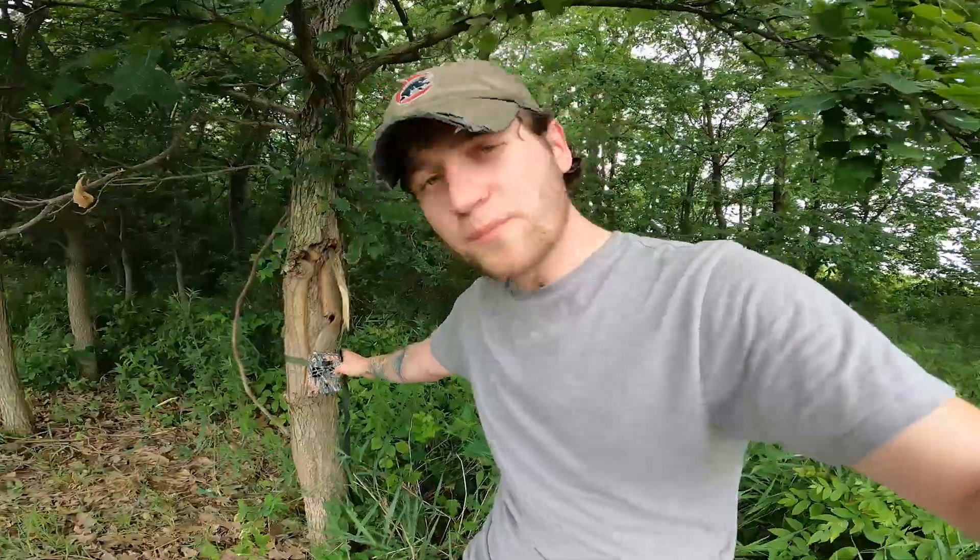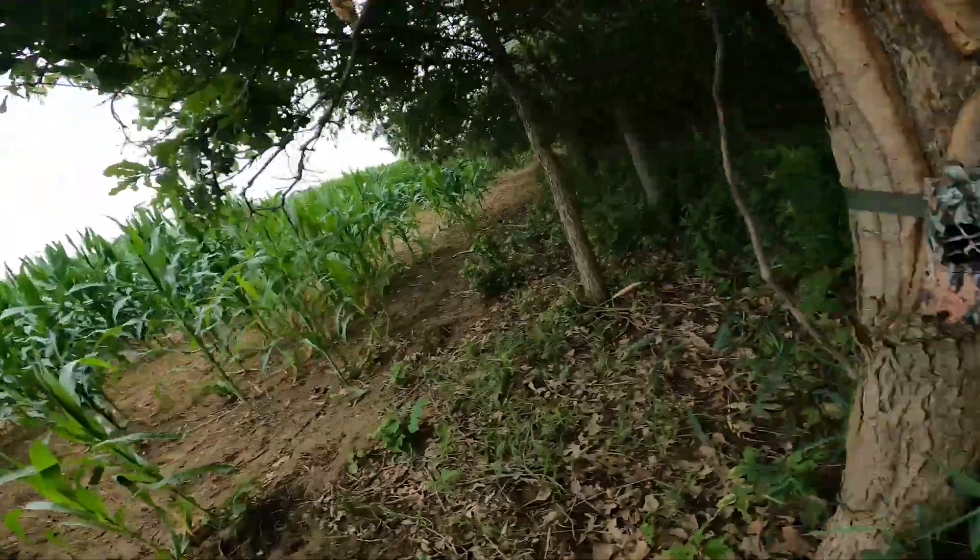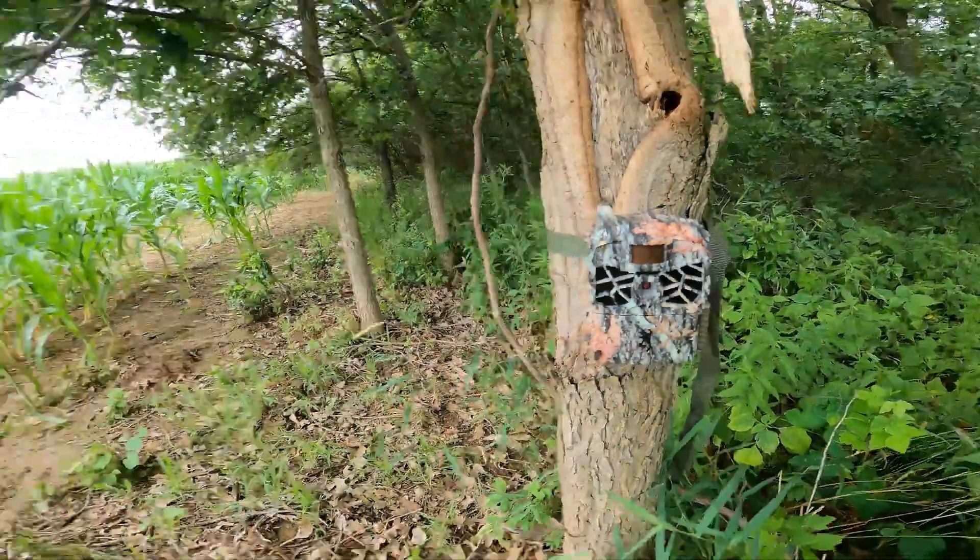Okay, so behind me here we have the Browning Defender Ridgeline cellular camera and we're going to be talking about it today. I have three of these cameras and I've now owned them for a couple of years, which makes me feel comfortable enough to do a review video on them.